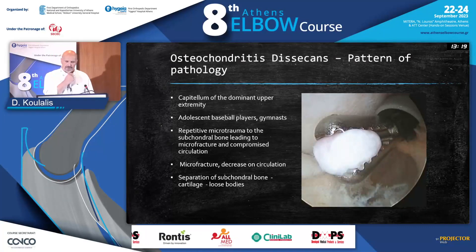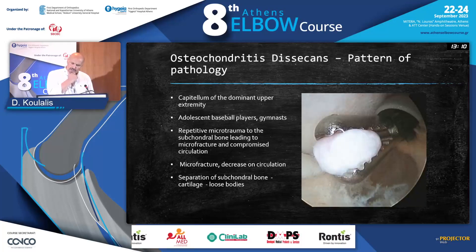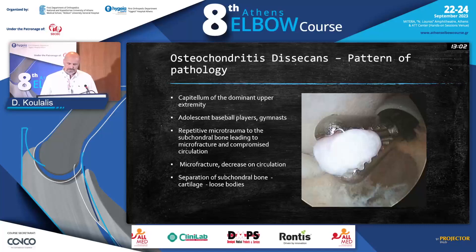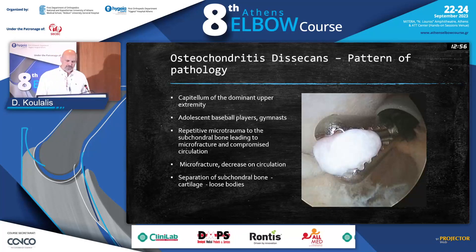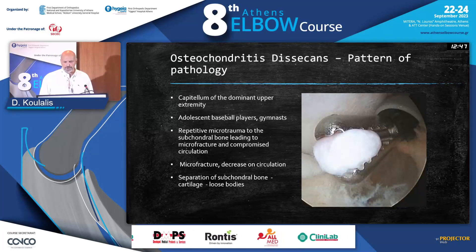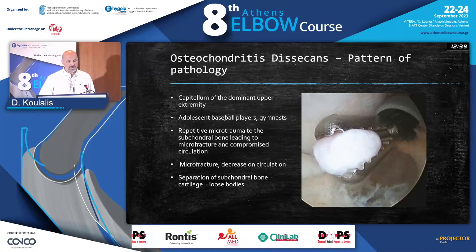Usually the pattern of the pathology is that it's the capitulum of the dominant upper arm. You will see it in athletes who use their elbows a lot — typically baseball or gymnastics athletes. We're talking about microtrauma with repetition, which affects the subchondral bone. It leads to microfracture, and through this microfracture and mobility, you will have a chondral defect. If you leave it like this, the patient is going to run into arthritis and you'll have to do open surgery anyway.